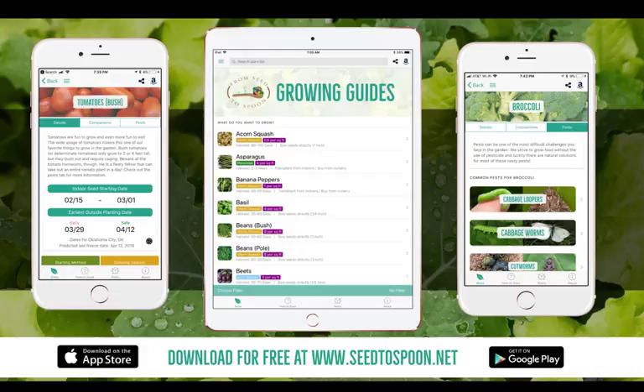Hi everyone. My name is Dale Spoonmore. My wife and I are the creators of this app that we'll be showing today and talking about. I want to spend a little bit of time talking about where we started and what led to us making the app, because neither one of us had any experience doing this before three years ago.